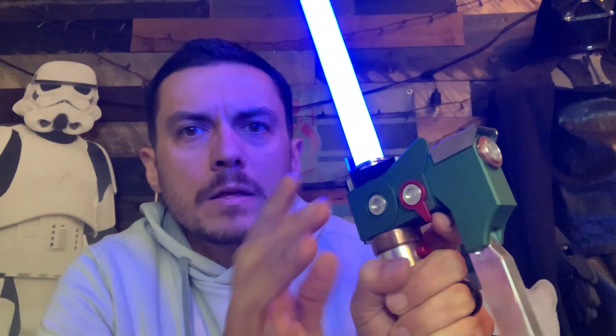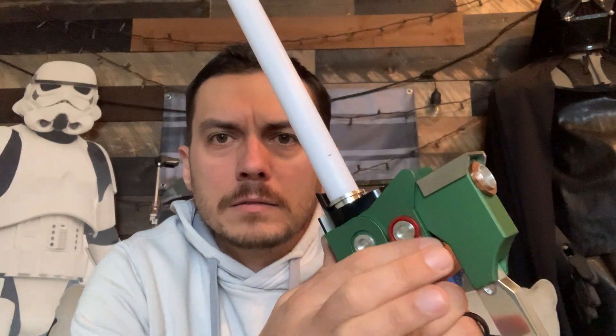Now without touching anything except for the toggle switch, if we go over here and toggle this forward, it's automatically going to turn off the blade. Then we hold down the auxiliary for your blaster. When you let go, the blaster stops. And then without touching anything, when you toggle back, the blade will automatically turn back on just like that.